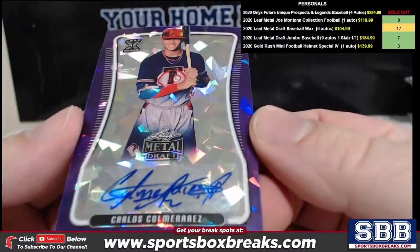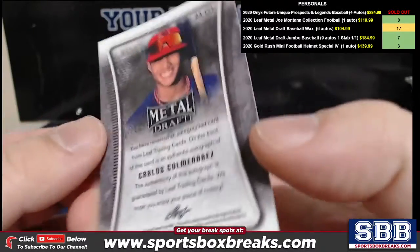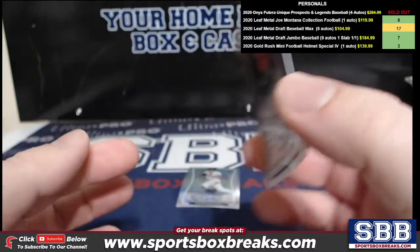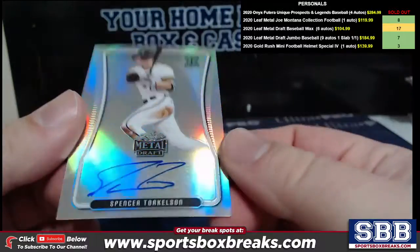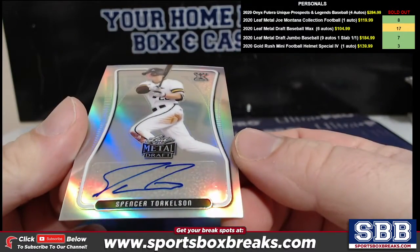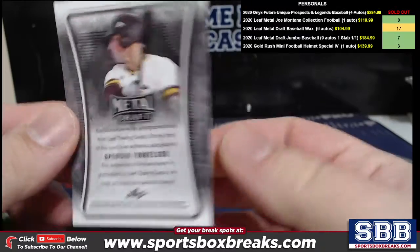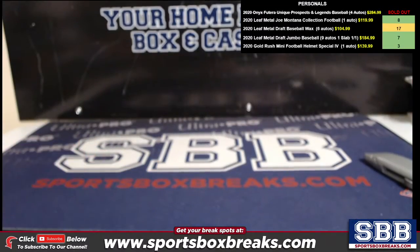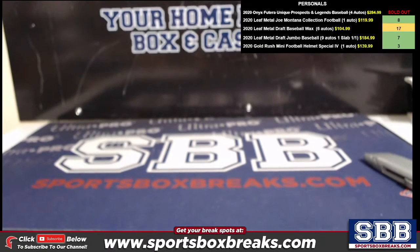Coleman Terres — or Coleman Eras, I should say — purple crystal, six of ten. And here it is, bud. Booyah! Our second torque of the night already. All right, Greg. Told you. Got you something big. I'll get it shipped out to you shortly.